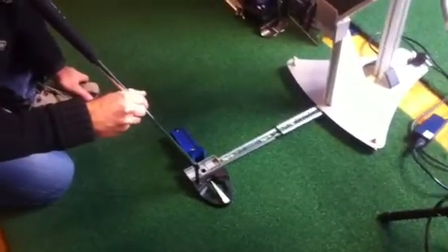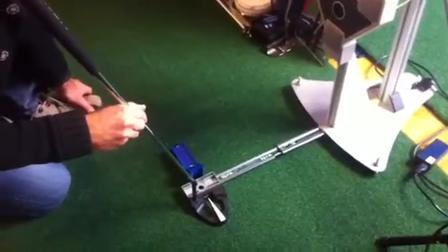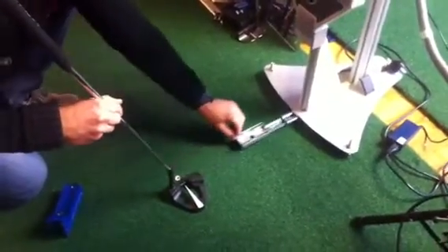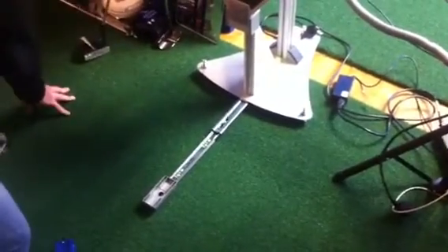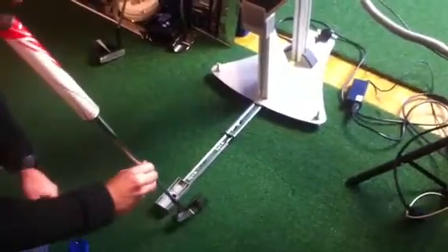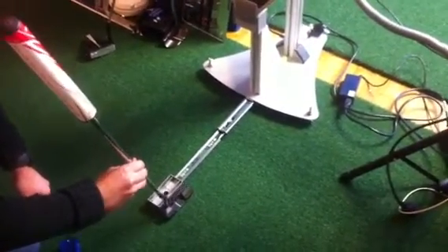Once you're satisfied with where everything is aiming, all you have to do is hit C for calibrate on the system and you'd be calibrated. Each time you change putters, you pull the arm out, put the new putter up against the face with the triplet on it, and hit C again. So it's the best investment you can make for your putt lab.